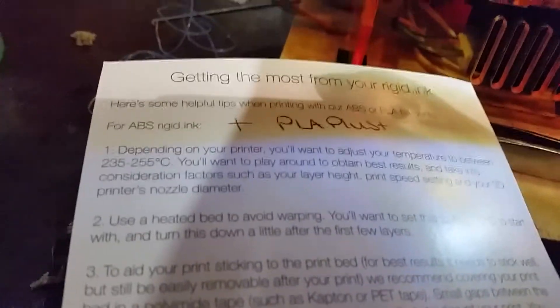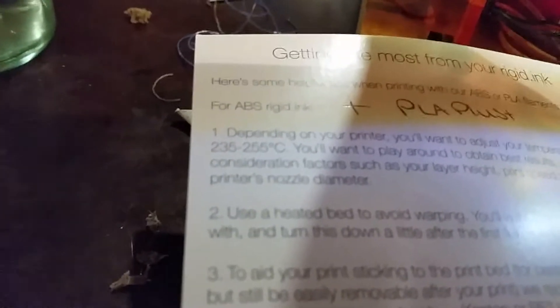Welcome back guys. I'm sorry I'm on my little tripod here, but I'm just going to try and shoot this by hand. I'm just printing another one of my wife's favorite star rings here, but I'm using some of that blue PLA Plus from Rigid Ink.